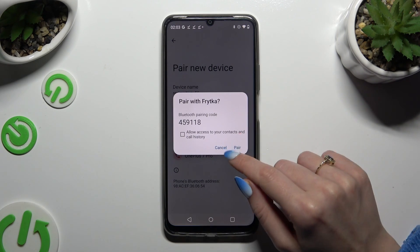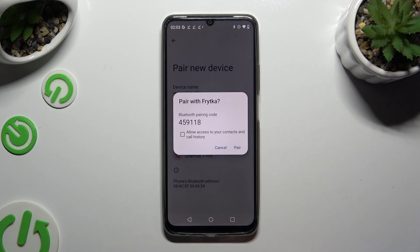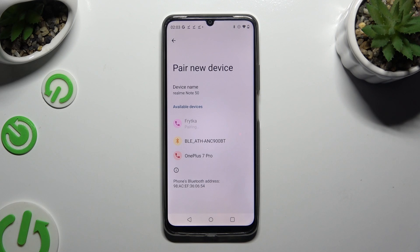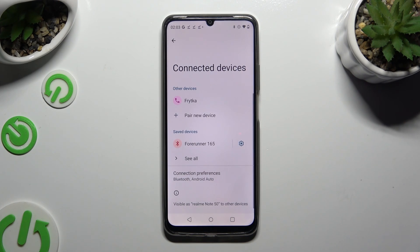Then hit Pair in the pop-up and wait for the other device to accept your connection request. As you can see, my devices were successfully connected.